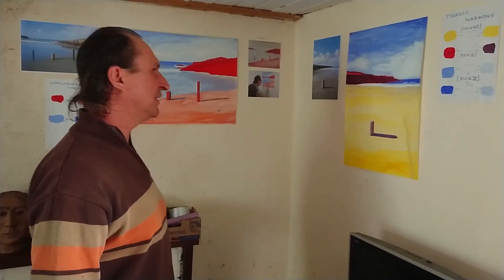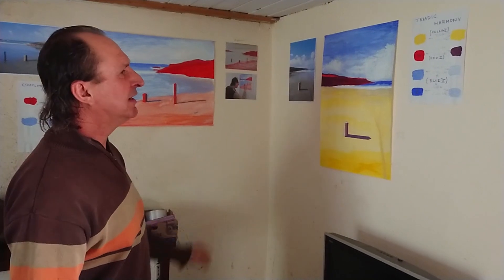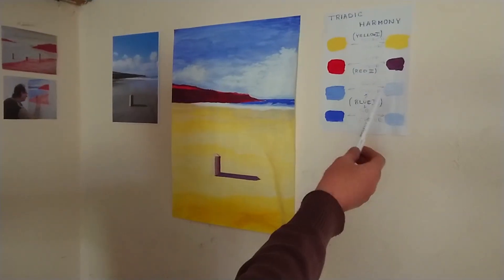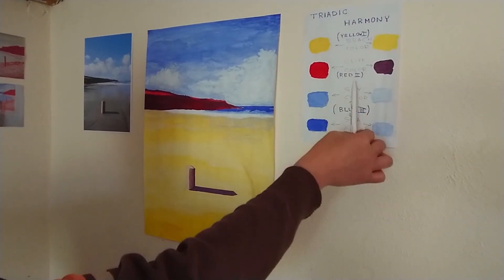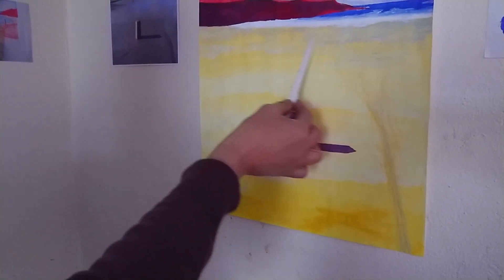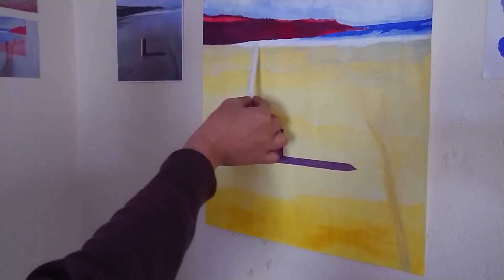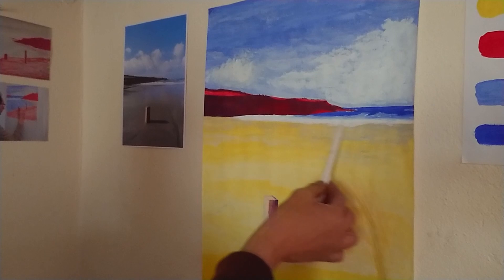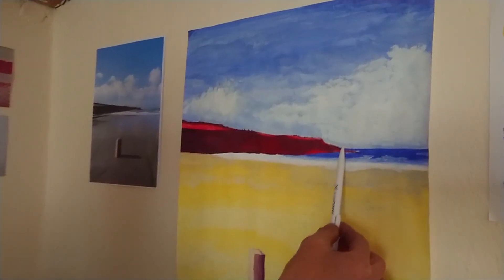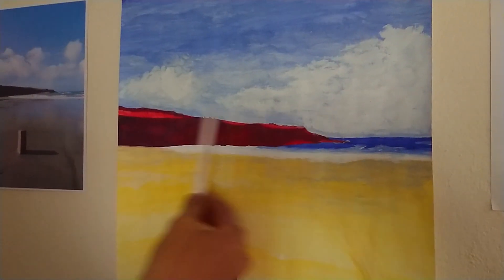Let's go to the third one. Triadic harmony is very simple. I did it just without any special inspiration, very quickly — it took me one hour of course, with documentation — using only yellow, red and blue primary colors. Darker yellow mixed with blue and white for the form of the waves. Darker perspective, the sky.